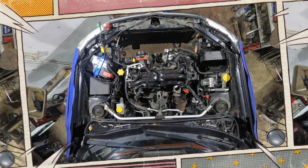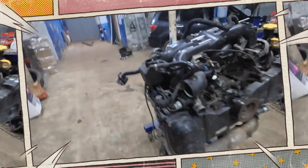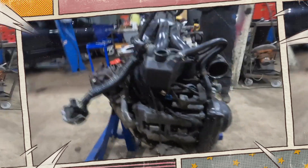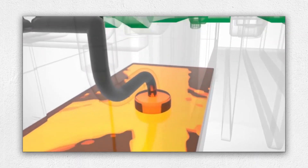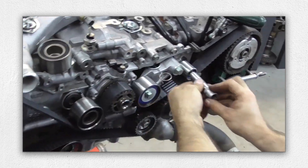Many EJ25s suffer from oil burning. Causes include worn valve seals, piston ring coking, and head gasket leaks. This issue can often be mitigated with timely oil changes using high-quality OEM-recommended lubricants. Always check the oil level on flat ground to ensure accurate readings.